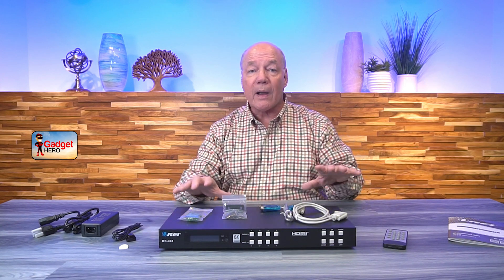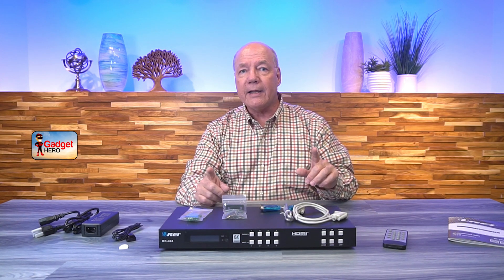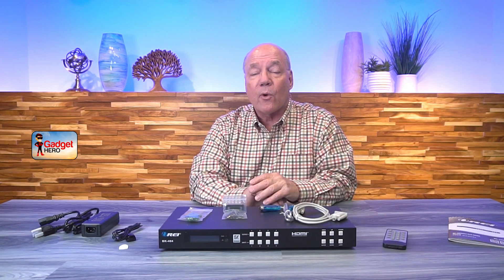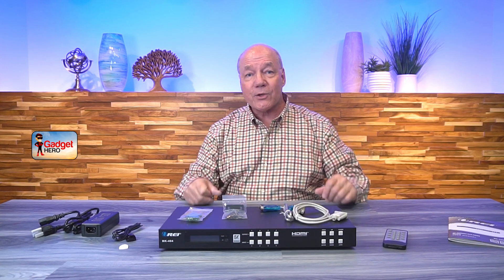Now as part of this review, I'd like to start with a quick unboxing just to show you everything that's included with the kit, and then I'll take a closer look at the BK-404 and explain the connections and indicators so you understand exactly how to use it. Along the way I'll point out a few things that really separate this 4x4 HDMI matrix from other products you may be considering. So let's get started with the unboxing.